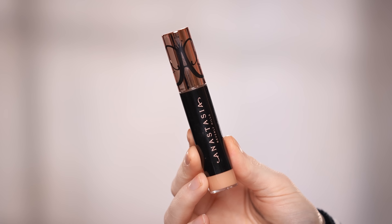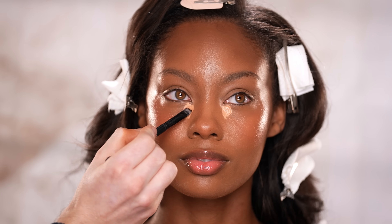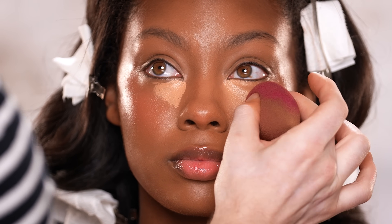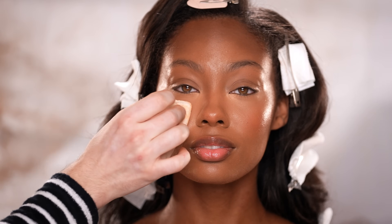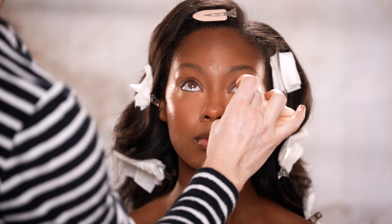Next up for concealer, I'm using the Magic Touch Concealer by Anastasia Beverly Hills in shade 10, using a tiny amount just to the inner corner of the eyes before diffusing it out. Remember, I brought the foundation up to the under eye area earlier, so we really don't need a lot of concealer — the foundation is already giving us enough coverage. I'm just using this to brighten the under eye, keeping most of the pigment in the inner corner area and lightly blending it out towards the temples for a bright, lifted under eye. To set this, I'm using the Huda Beauty Easy Bake Powder in shade Blondie, lightly pressing it into the area to set the concealer and mattify before we use the baking technique later on.